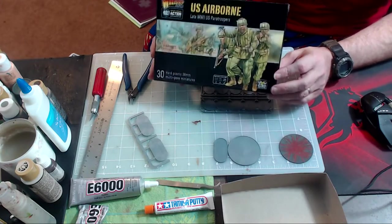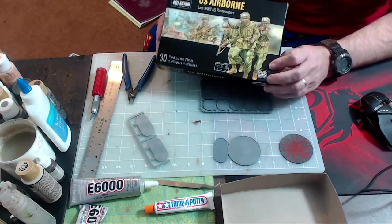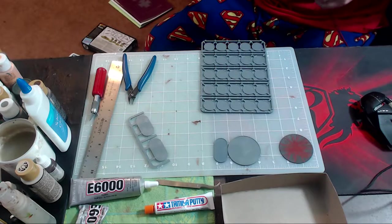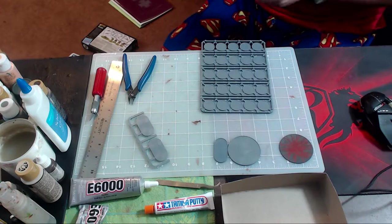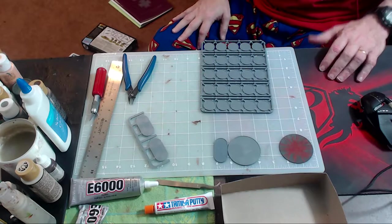I am not live streaming this. I've decided not to live stream. I've decided to put these guys together, paint them, flock them, and do all the great stuff with them, and edit the video so that you don't have to deal with all the downtime in between.